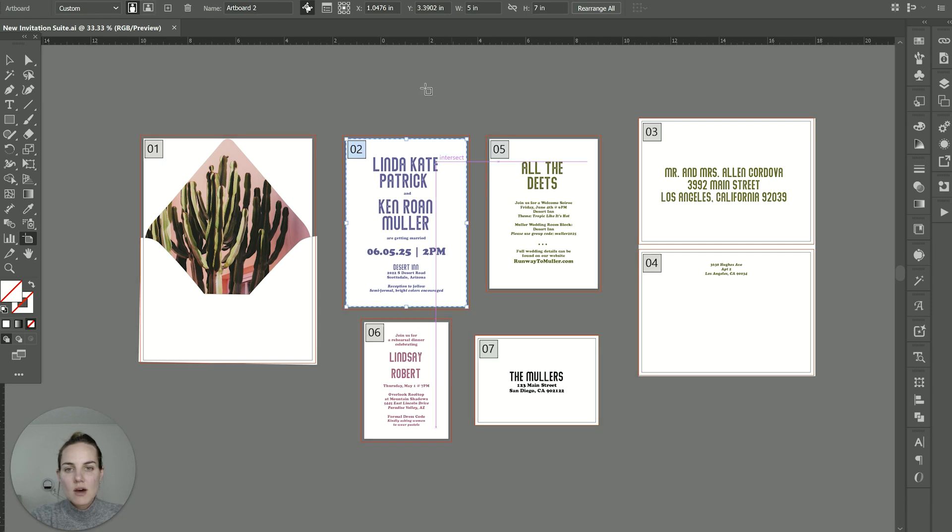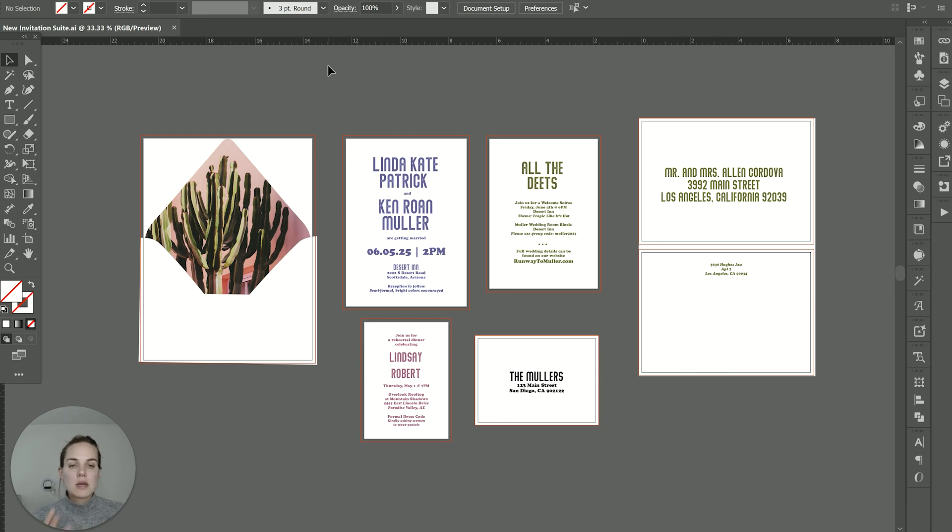Our wedding invitation itself is five by seven. Our details card is what's called a six — four and a half by 6.25. And then our RSVP card is what's called four bar, which is three and a half inches by 4.875 inches. Our envelopes are going to be the corresponding sizes. The main thing when sizing out your invitations is to make sure any pieces that need to fit in an envelope fit a standard envelope, because if you make the main invitation a random size, you might have trouble finding an envelope, and you might have to invest a lot of money to create custom envelopes, which is not always cheap.